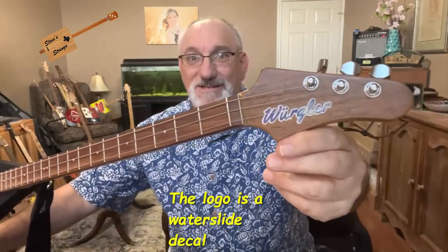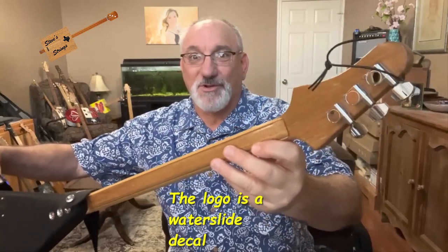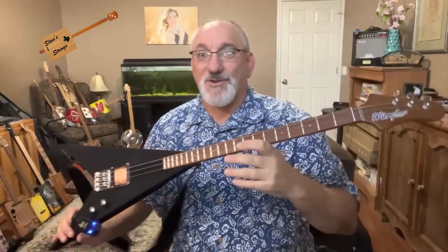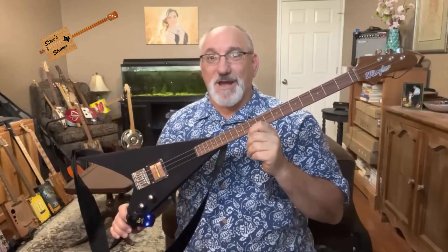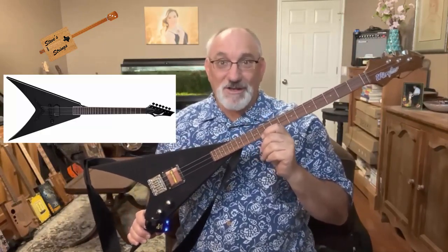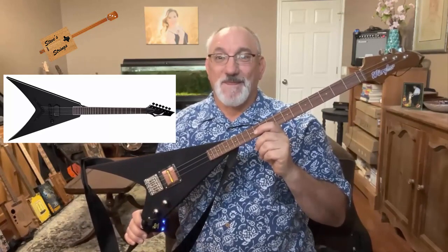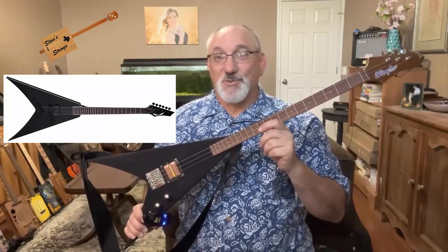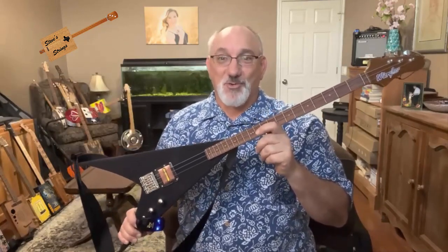You can see his logo on the headstock, and he has sort of closed-geared tuners. From the shape of this, the instrument was inspired by the Dean Vengeance guitar — I'll put a picture of that up so you can see what that looks like. The Vengeance was the inspiration, so Stephen calls this the Re-Vengeance.